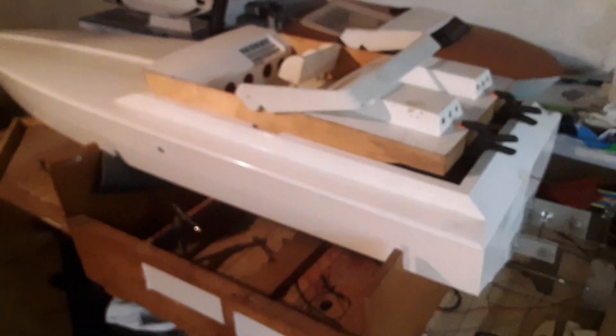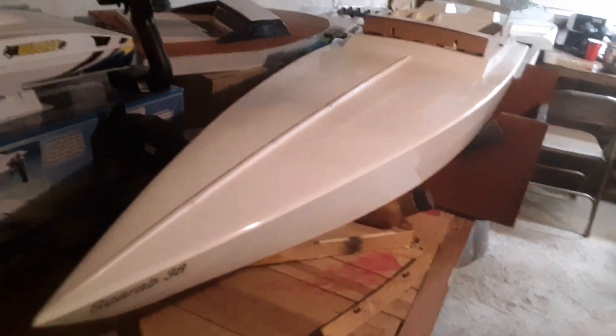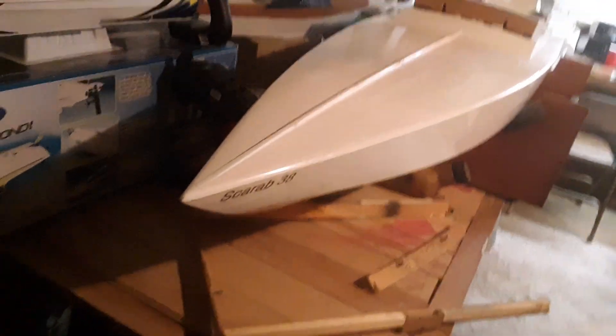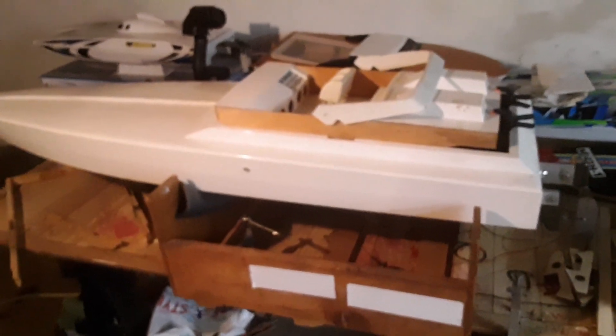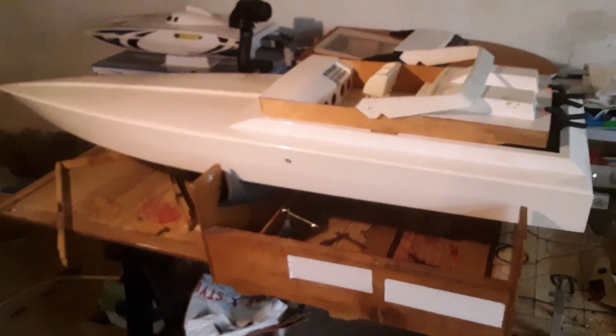So yeah, that's the Dumas Scarab. There are some holes up top where a rail was — I'll either fill those or make a railing for it, we'll see. Hopefully the plan comes together like I hope. We'll see if we make progress on this — see ya!